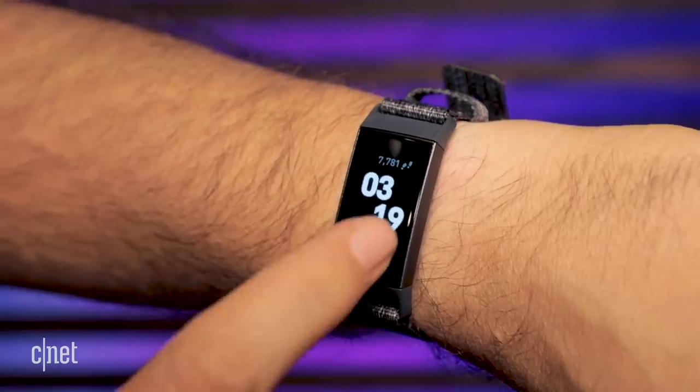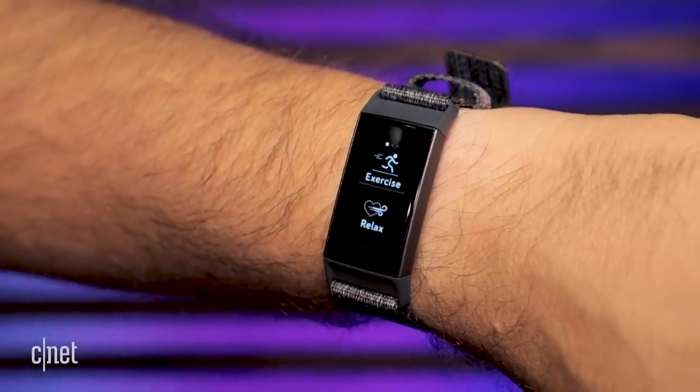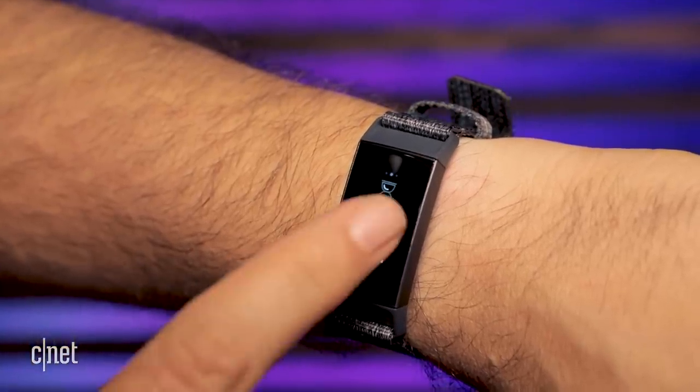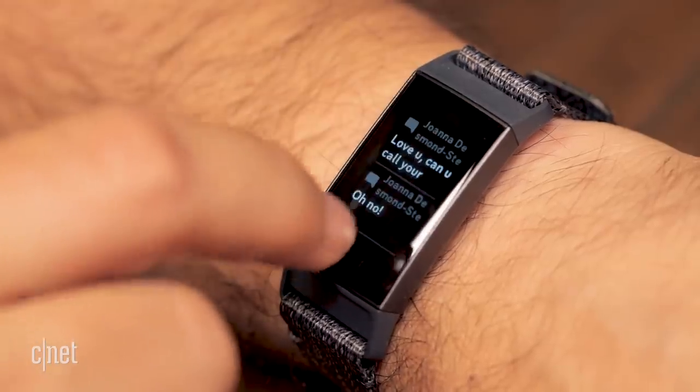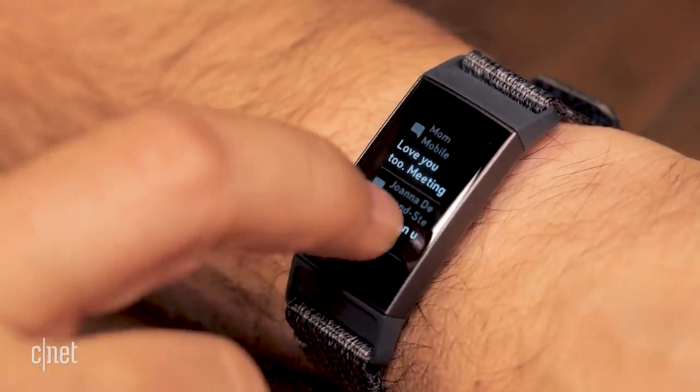For the first time, the Fitbit Charge 3 compared to the Charge 2 has water resistance for swimming, which is great — you can wear it in the shower or while swimming. It has a larger screen, and it's really touch-enabled this time, so it doesn't have any of that tap-to-touch stuff, which feels a lot smoother to operate. The Charge 3 also gets notifications, so you can tap in all the notifications from your phone, feeling a lot more like a smartwatch.